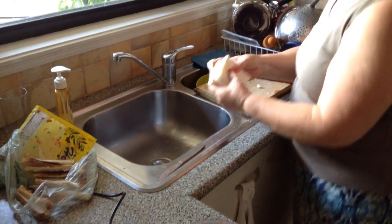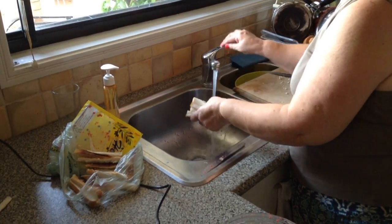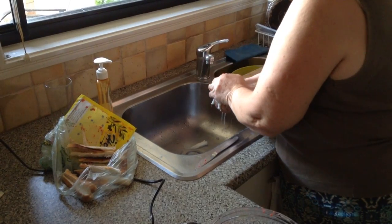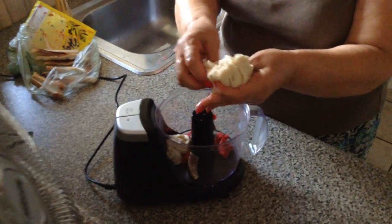What I'm going to do now is wet it. Squeeze all around, and put it in the processor.